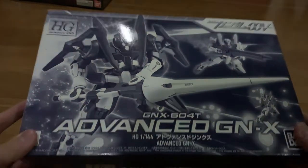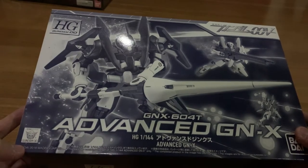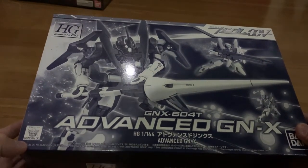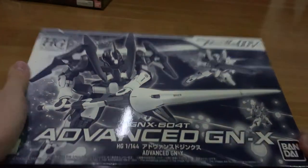This is the first time I saw a P-Bandai Premium release and I actually got a new box art. Other than just a standing pose of the gunpla with a random background in a plain color, this time they actually give you a new box art. I'm very impressed about that.